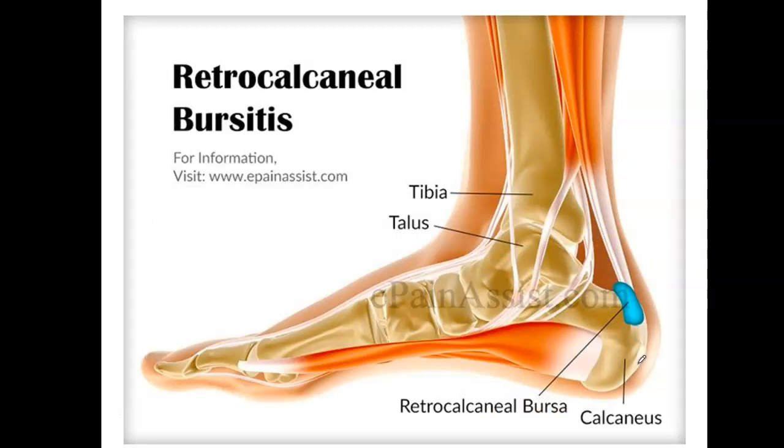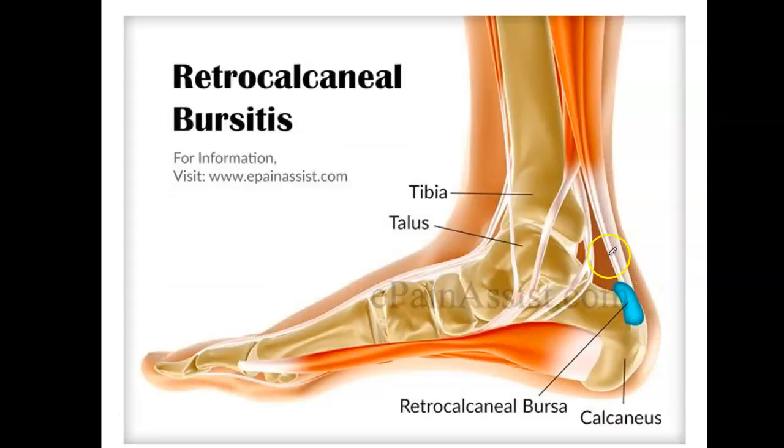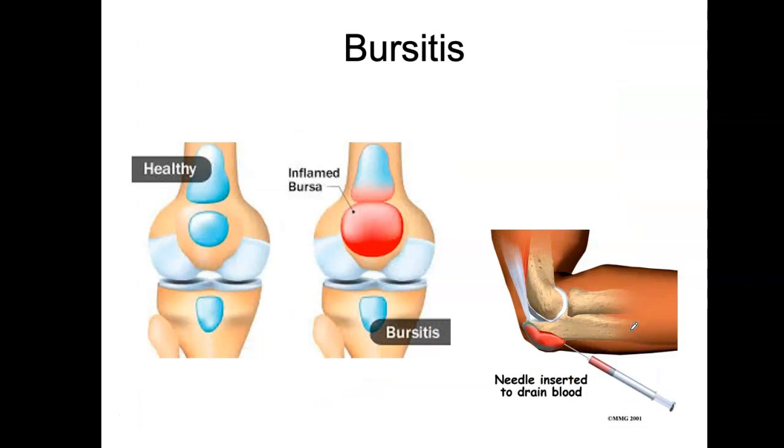This is another example of retrocalcaneal bursitis. We have bursae here — a tendon is coming onto the calcaneus, and the bursae are trying to cushion the rubbing of that tendon on the bone. This is another place that can be painful in an overuse injury. The bursa should be a little balloon with fluid, but it can get inflamed to the point that it actually bleeds and has to be drained, which is quite painful.